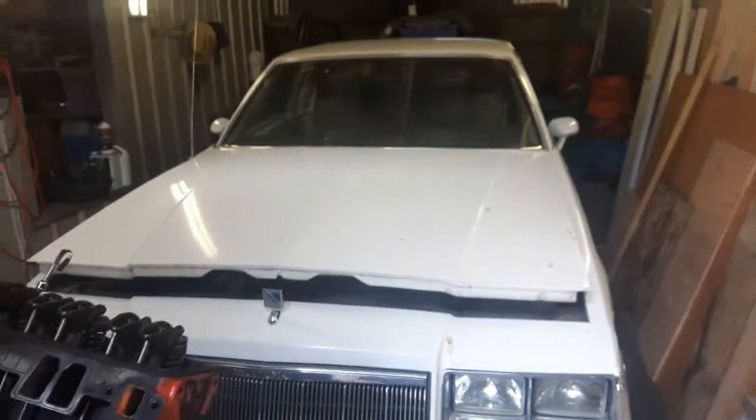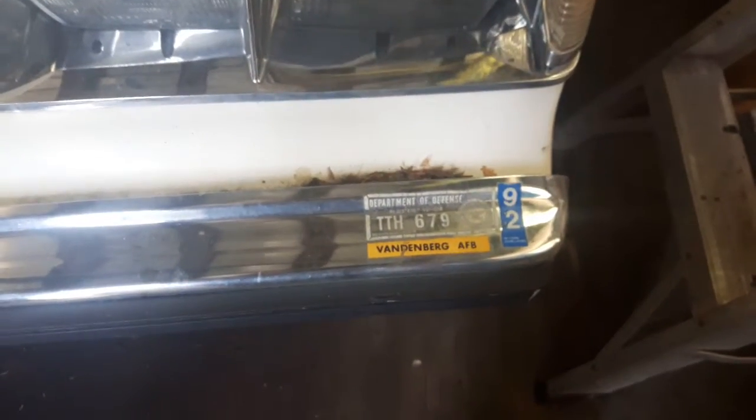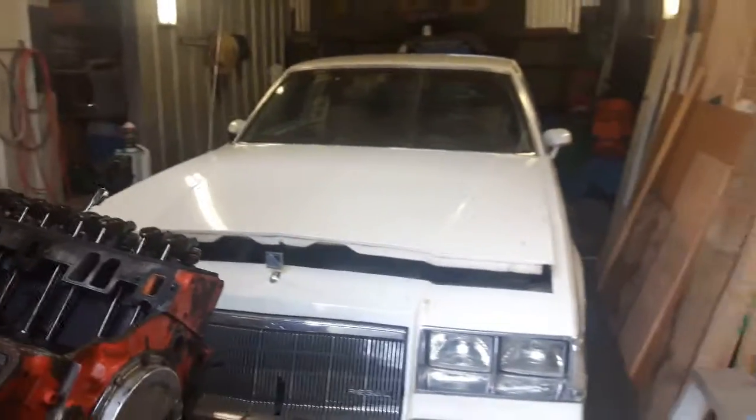This is just a G-body car that I've had for many years. It's an 86 Buick Regal. I bought it off the original owner — it was originally from Vandenberg, California. It has Department of Defense stickers. Completely rust-free, it's never been driven in the snow. It's just sitting in here so I could get it out of the weather.